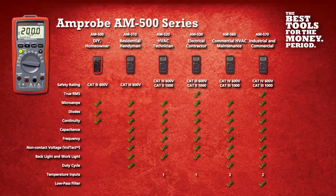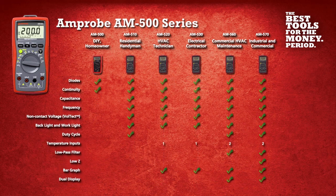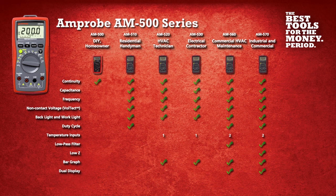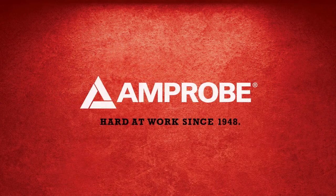With six models built specifically for your application, it's easy to see why you should add the Amprobe AM500 series digital multimeters to your tool collection. The best tools for the money, period. Get Amprobe.